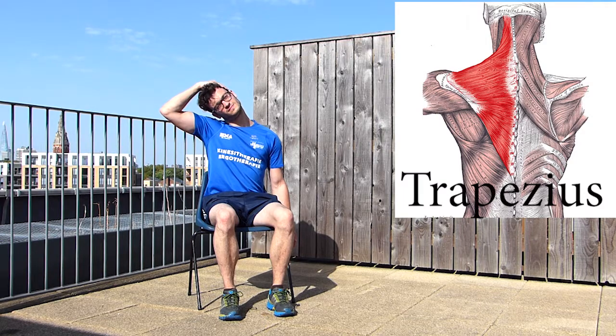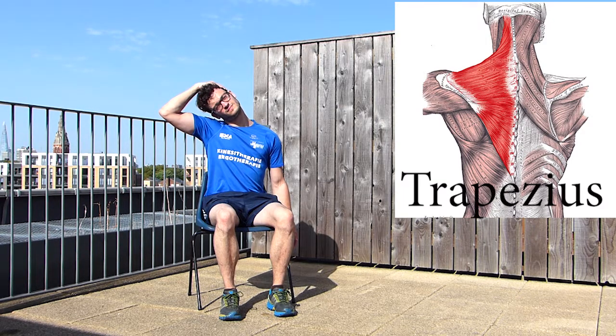We're going to start with a neck stretch. Start by lowering your left shoulder, then bend your neck to the right side and use your hand to increase this stretch. You should feel the stretch on the upper part of your left shoulder. Maintain this position for 30 seconds and relax, then repeat 3 times on both sides.